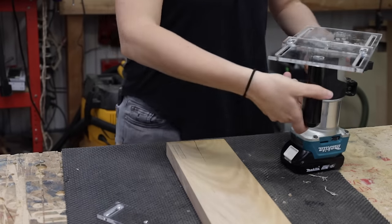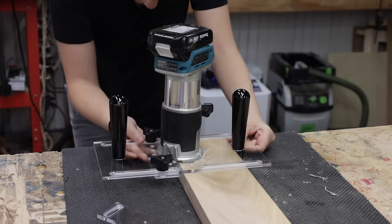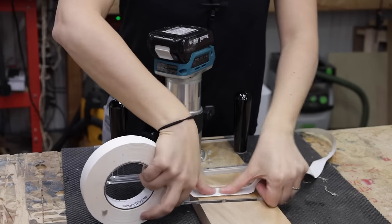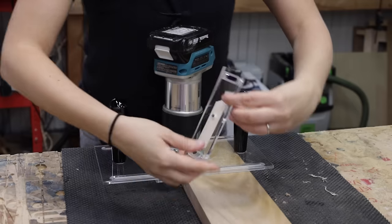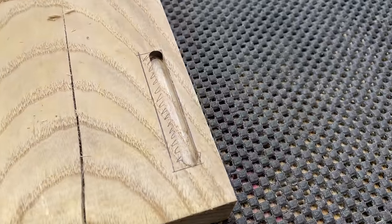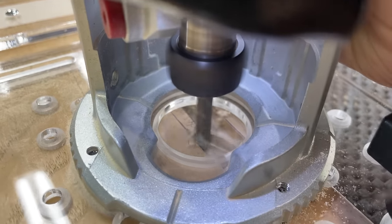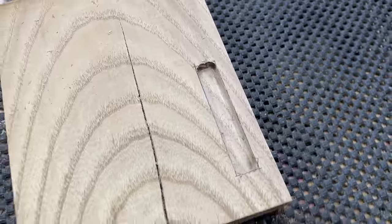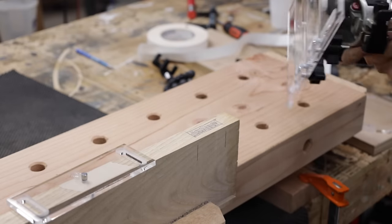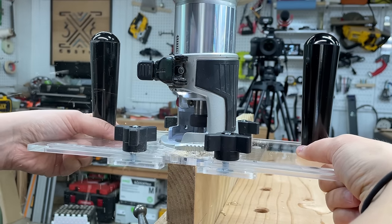Let me show you how to cut a mortise using this jig. After marking it out, line up the edge of the bit with the edge of the mortise you want to cut and adjust the edge guide and lock it in place. Then move the whole jig so the router bit is at the end point of the mortise and use one of the rectangle base pieces with some double-sided tape as a stop. Take multiple passes until the mortise is cut. If the mortise is wider than the bit you're using, just adjust the edge guide, or set up two edge guides in line with the mortise and route first on one side, then adjust the whole jig over and route on the other side.